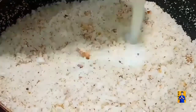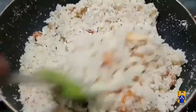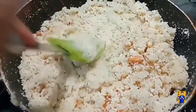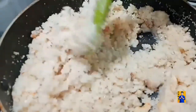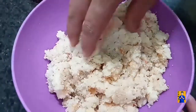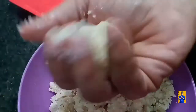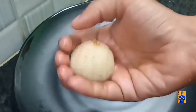Now add milk gradually until we get a desired consistency. Mix it properly. Once done, turn off the flame and transfer this mixture into a bowl. Now start preparing the laddus with the help of your hands. Once done, transfer the laddus into a plate.